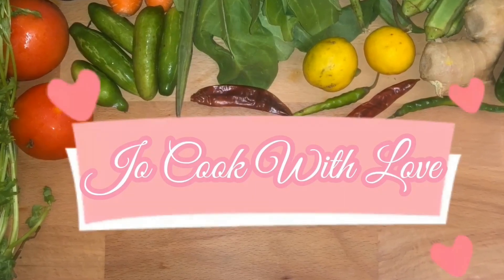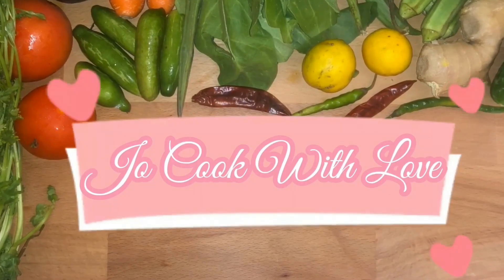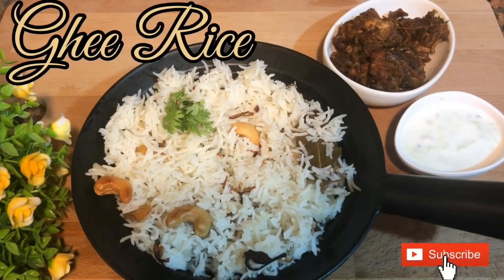Hi Friends! Welcome to Joe Cook with Love! I am going to show you what I am going to do with nature. I am going to show you how to cook the nature.